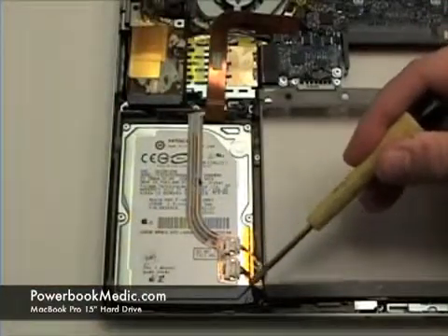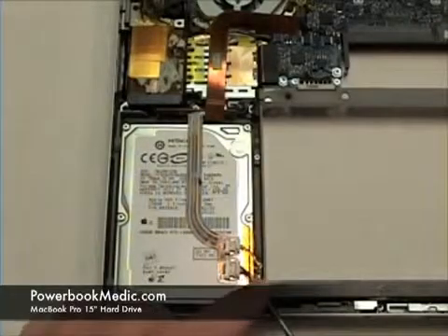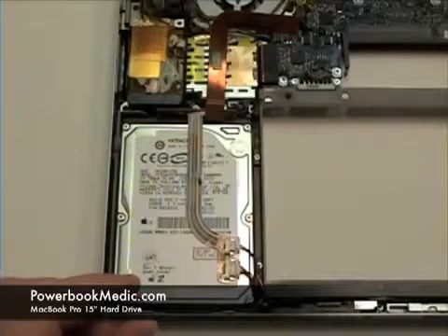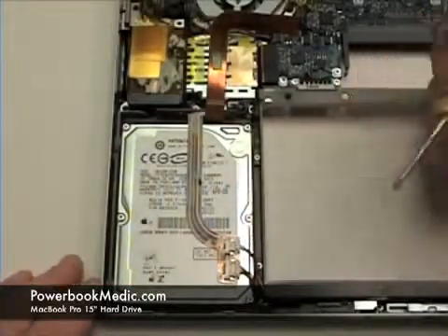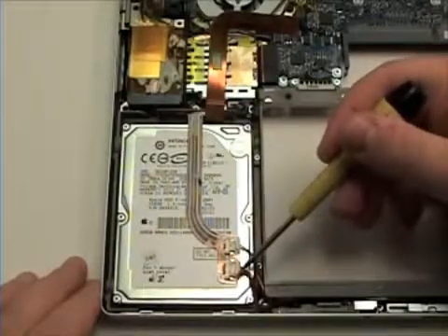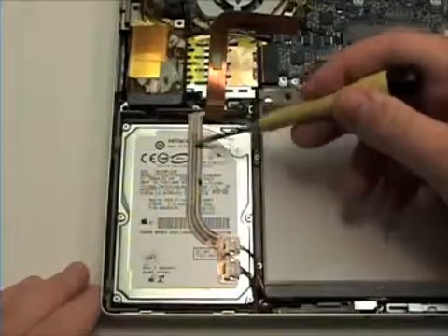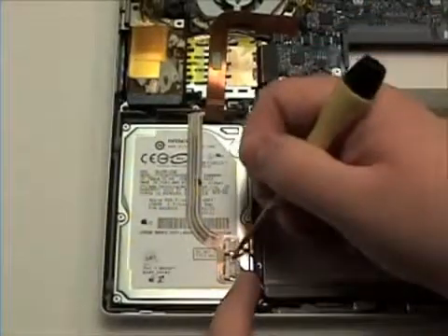Next, you will notice a thin piece of yellow tape. Remove this with your flat head screwdriver. You will also notice two connections that are connected to the ribbon cable on top of the hard drive. Gently remove these with your flat head screwdriver.